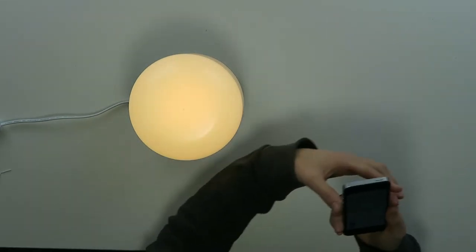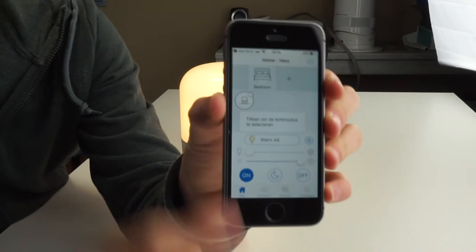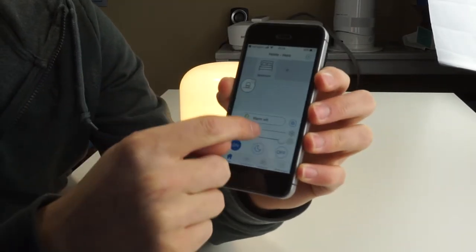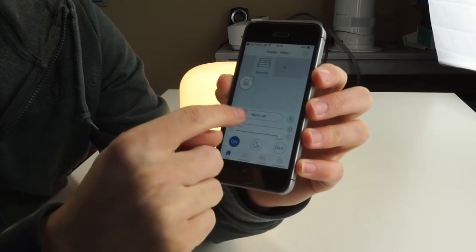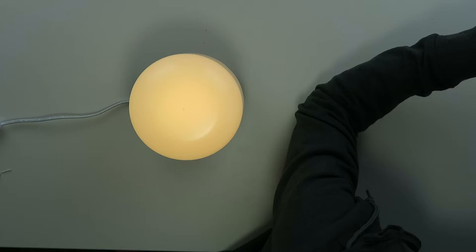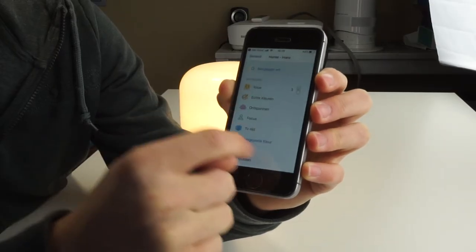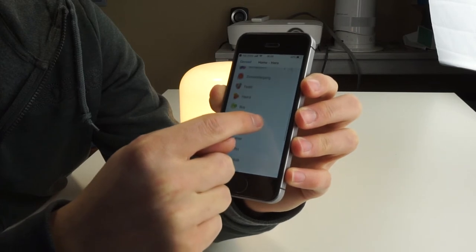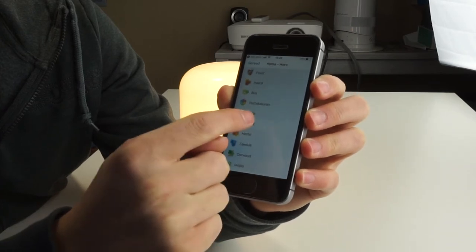Before I go into all the different lighting modes, I'm going to show you what you can see in the app. As you can see, the lamp is now connecting over here, and then you can choose all the different lights — for example, cold light and warm light. You can click and change all the different settings.